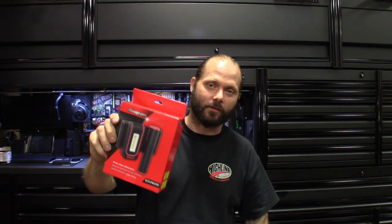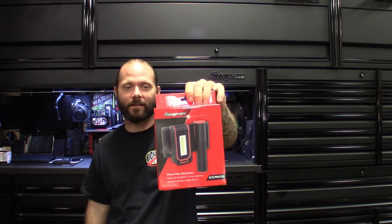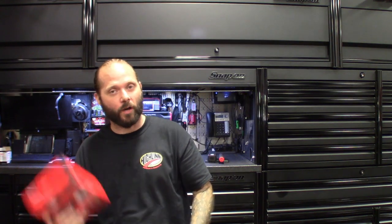I think I got 29 or 30 and counting, but I grabbed this new one. Got it on the Kickstarter, probably at the show — one of the first ones I've seen. The part number is a tongue twister: ECFL-PRA-350. It's pretty much a wireless charging base that comes with two flashlights. It's pricey, but from Snap-on, what isn't these days. These things are IP65 rated, completely waterproof, and they do not have a charging port on them.